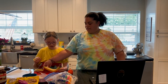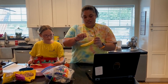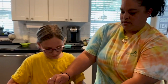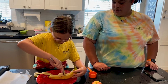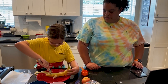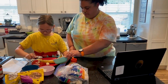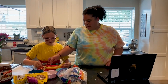Once you peel off the top part, you're going to take your spoon and scoop out some of the inside of the banana just like this. You want to create a nice little bowl for all your tasty treats to go in. If you have extra banana pieces you can put them in an extra bowl.